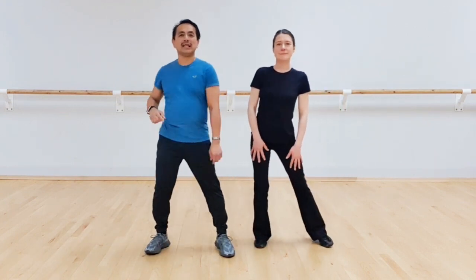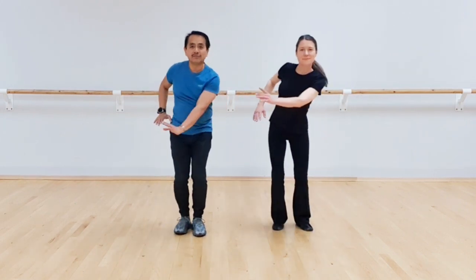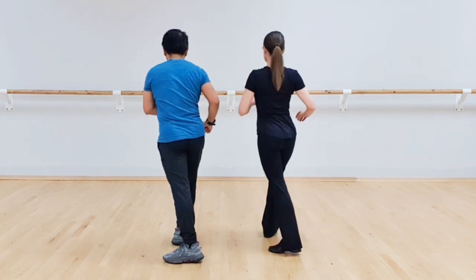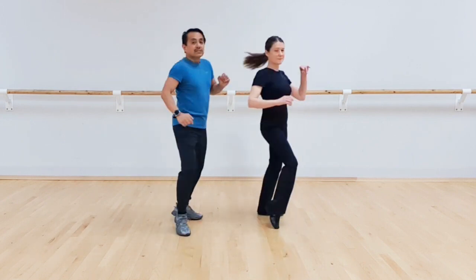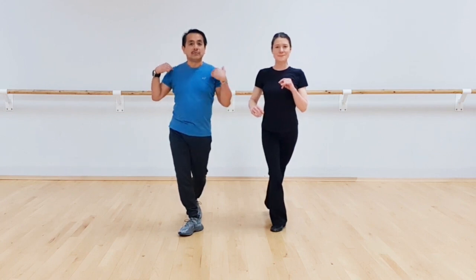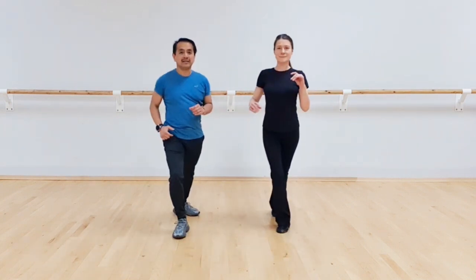Okay, so first section, which is basically the chorus. First four counts, V-step. Feet together, step with left foot forward, right foot forward, left foot back in, right foot back in. Now with the hands: left leg, right hand. So we go one and two, three and four. Now step and turn: left foot forward, turn to your right, make sure that you transfer your weight to your right leg. The propulsion of the turn must come from the shoulder. So let's try just that: five and six and seven and eight.